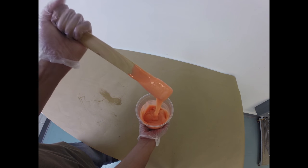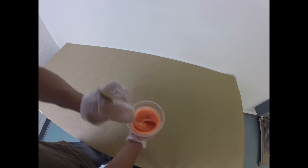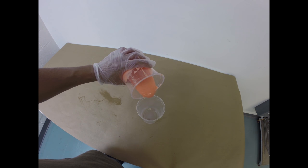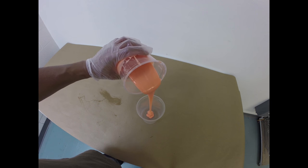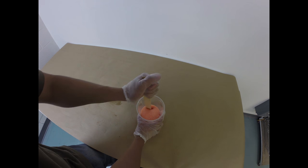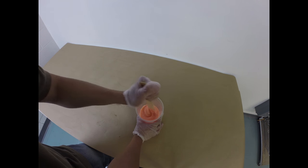Mix until there are no white streaks. Once you've got a uniform color, you're going to put that entire mixture into a brand new mixing container and repeat the process. This is called double mixing and pouring, and I use this all the time. You'd be amazed how well this works to ensure you get a good mix.